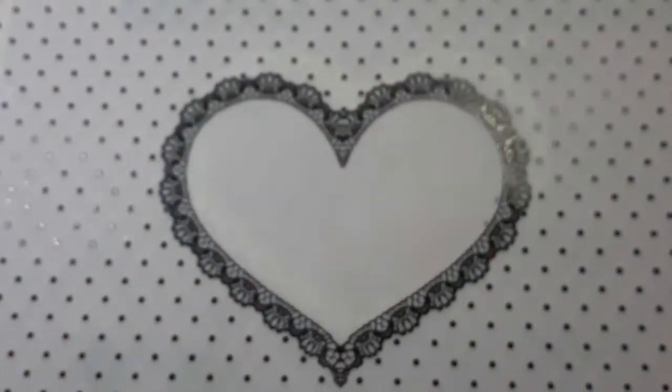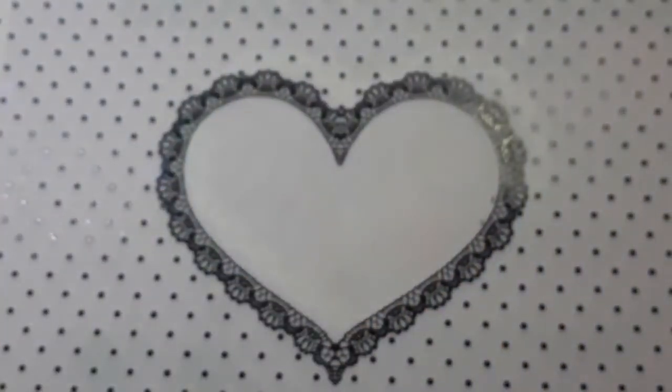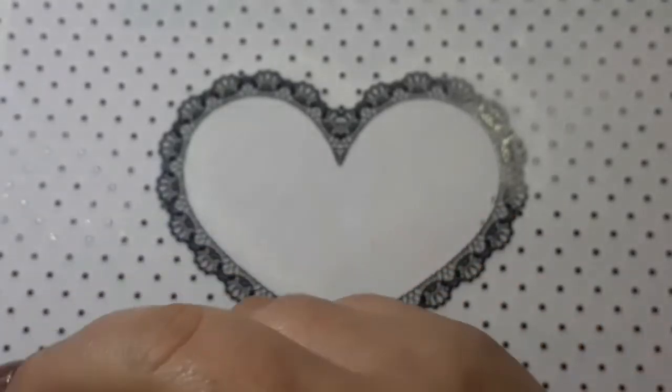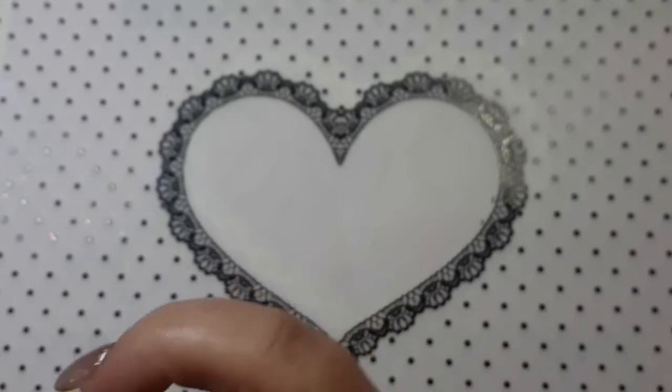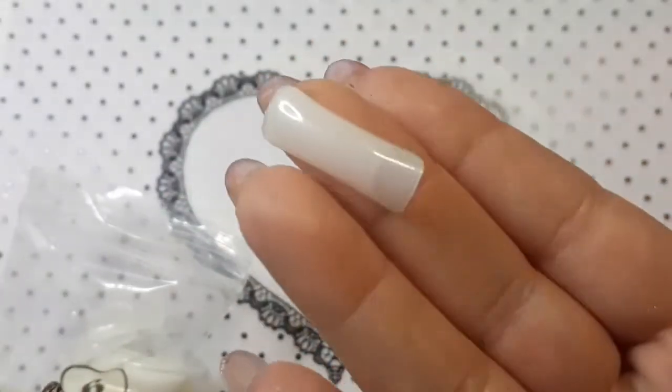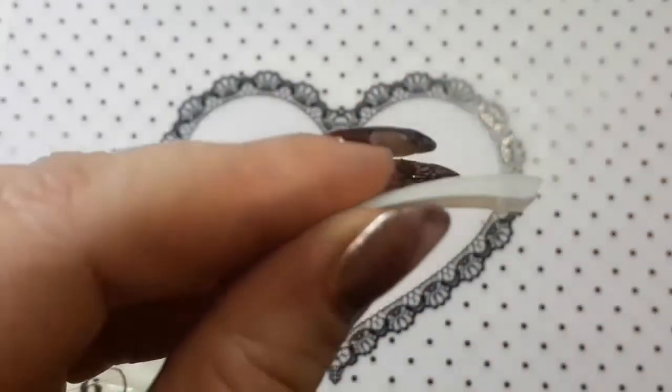I picked up these nail tips just to do my swatches on. These are the different shaped ones — you get 500 in here. That is what they look like, so that is them there.